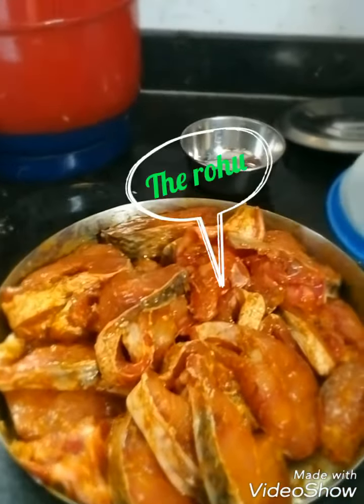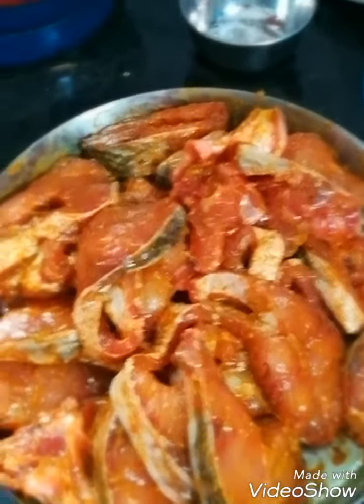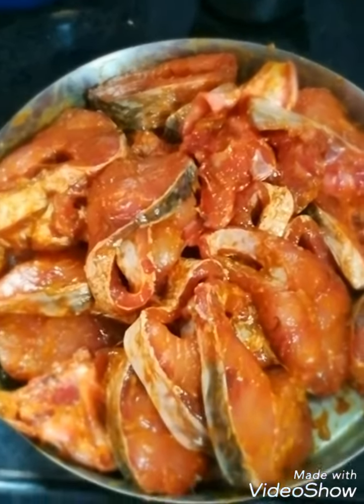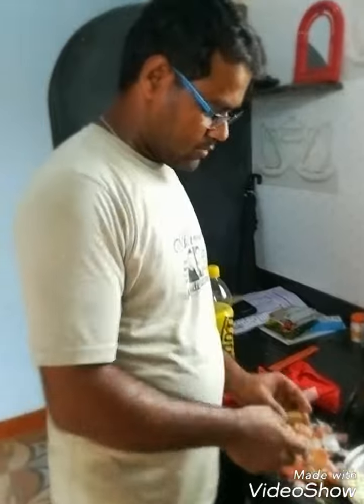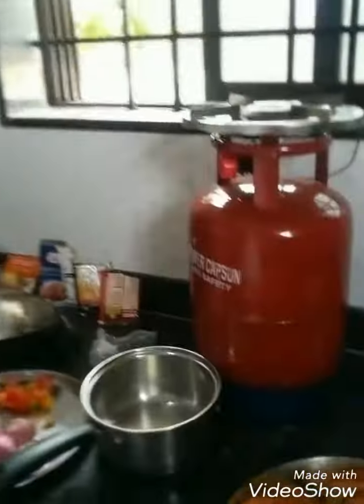If you go to the market and purchase the fish, the next day you bring it home and wash it well. How much fish have you purchased today? I have purchased 2 kg. Can you show us the fish? Please have a look — we will cut it into pieces. This fish is called Rohu.